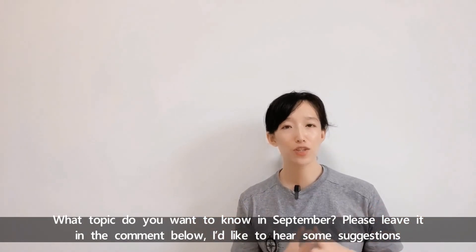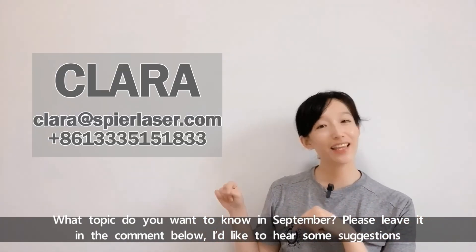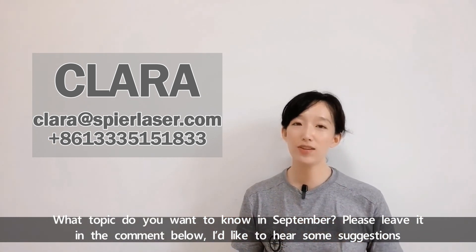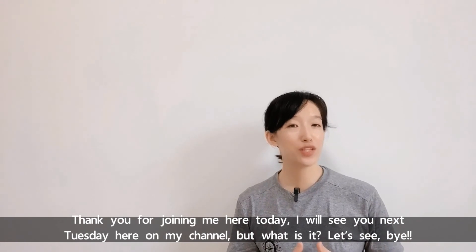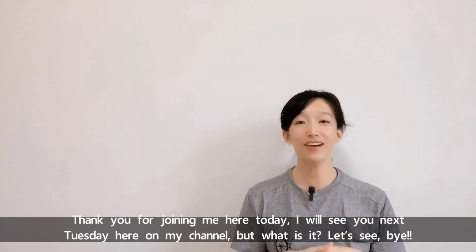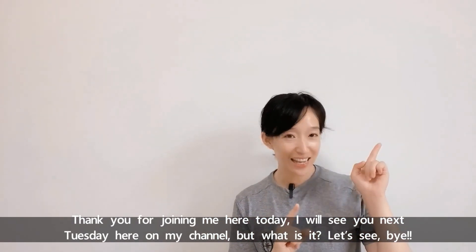What topic do you want to know about in September? Please leave it in the comment below — I'd like to hear suggestions from you. Thank you for joining me here today. I will see you next Tuesday here on my channel. Bye!